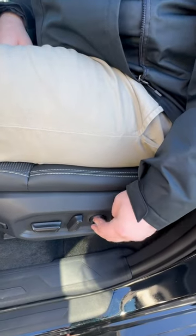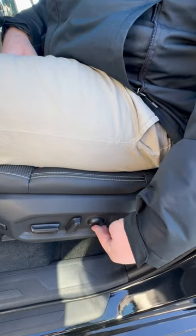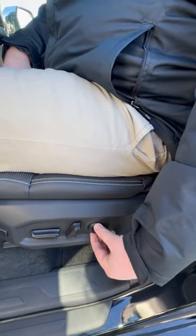And then right here, this is the lumbar. You can move it out and up and down, just to get it to where you like it. It's pretty useful. But that is it for the 2024 Sequoia.